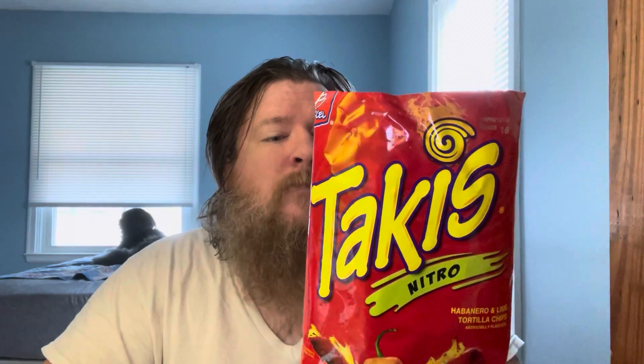Honestly, they're not as hot as I thought they'd be, but they're good. They're very tasty. I'd like to thank Cole for recommending them, and I would recommend them to friends and family.